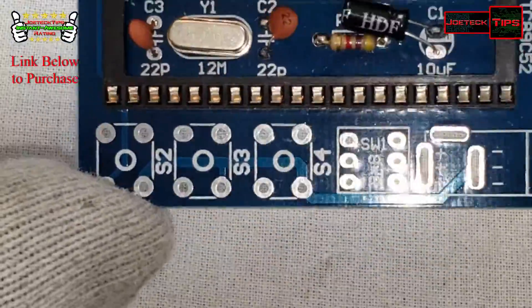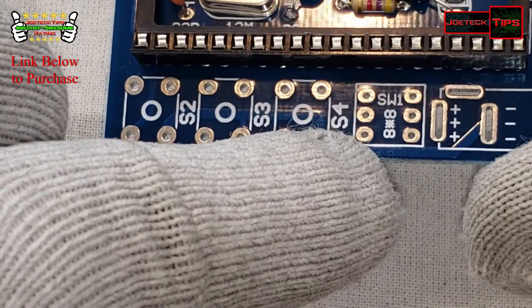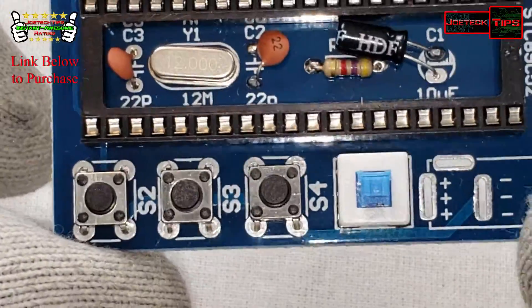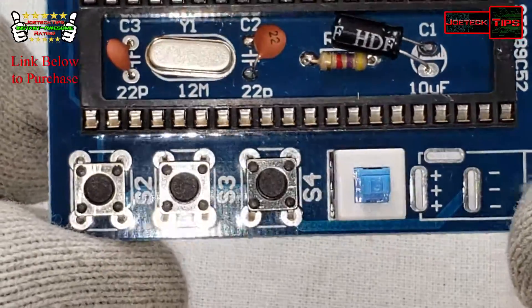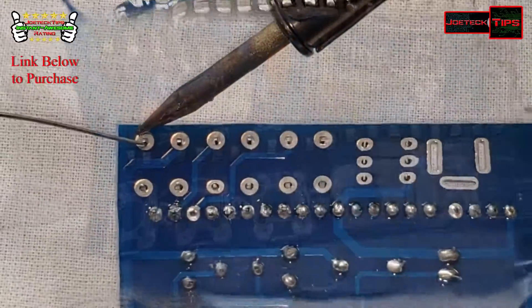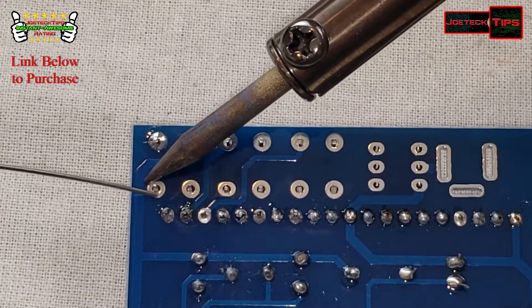Alright, so we have a switch and three momentary switches here — one, two, three. We're installing the three switches now, then we're going to solder them.